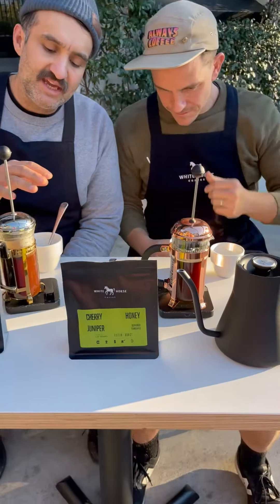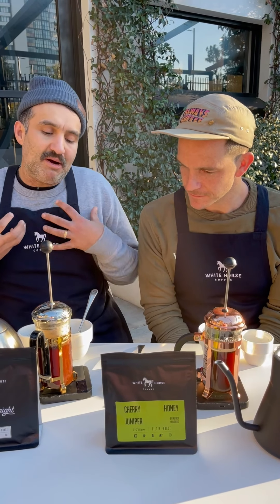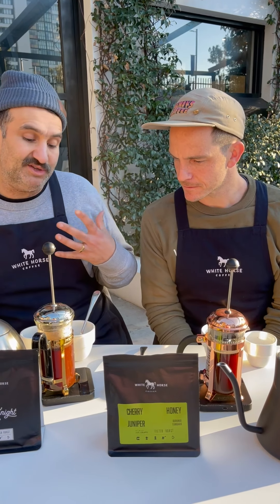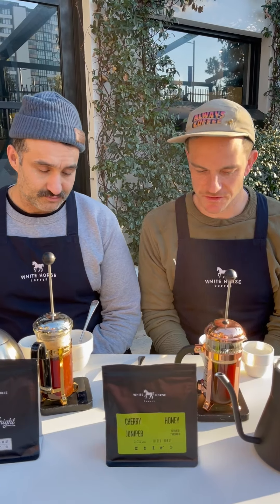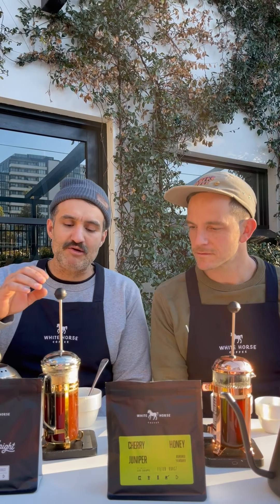Heat equals extraction. Extraction is drawing that flavor out of that ground coffee, and by drawing that flavor out, we're just going to get a better cup of coffee. So we're going for a full five-minute brew — it's going to allow us to sit, enjoy the brewing process, and watch the world go by.